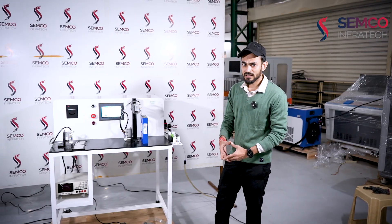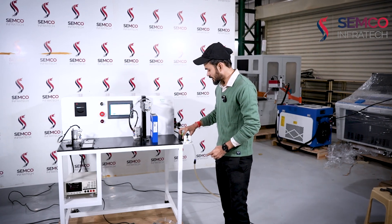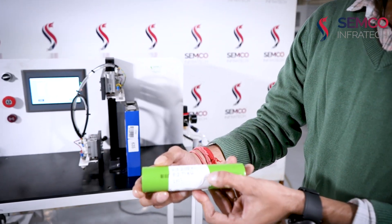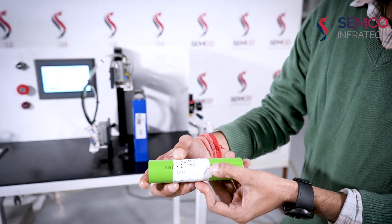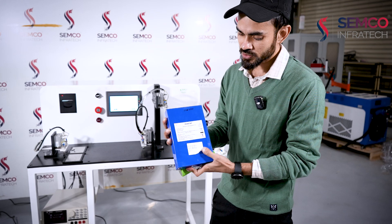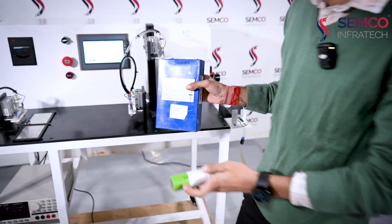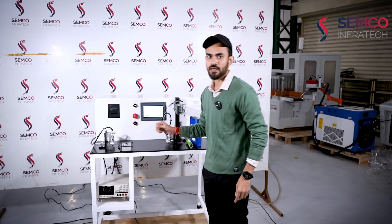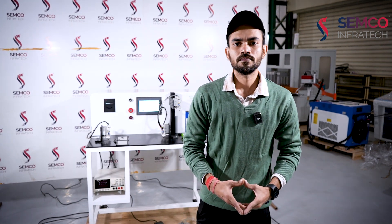As Mr. Sumit described, the cylindrical cell is sorted on the basis of IR and voltage; similarly, the prismatic cell is also sorted on the basis of voltage and IR; and similarly the pouch cell will also be sorted on the basis of IR and voltage. So this was all about our manual sorting machine. See you in the next video. Thank you.